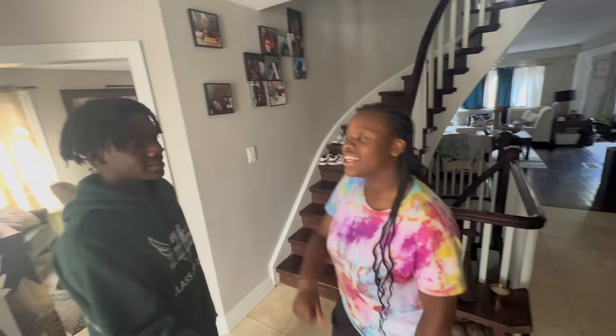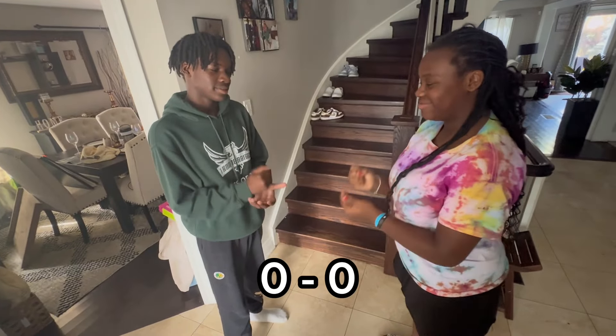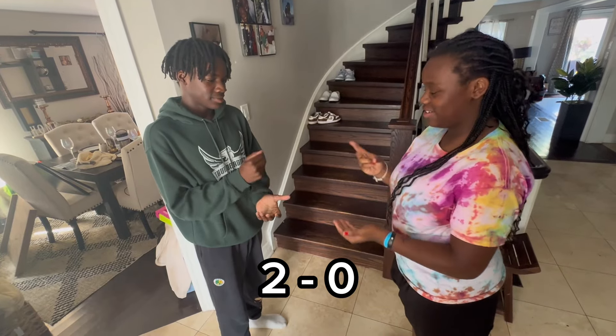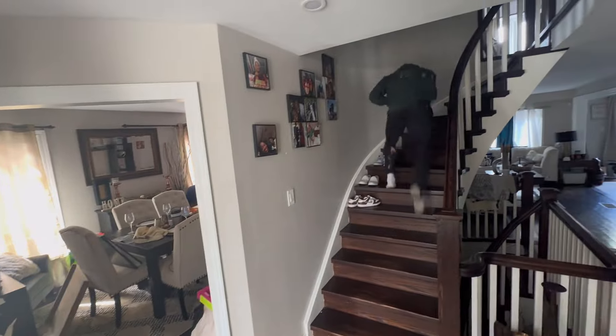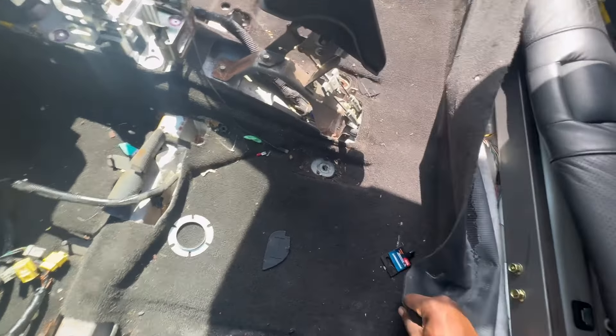My sibling shows up and we end up doing a little rock-paper-scissors battle over the money — best out of five, first to three wins. After a little family entertainment, it's time to get this carpet out of here.